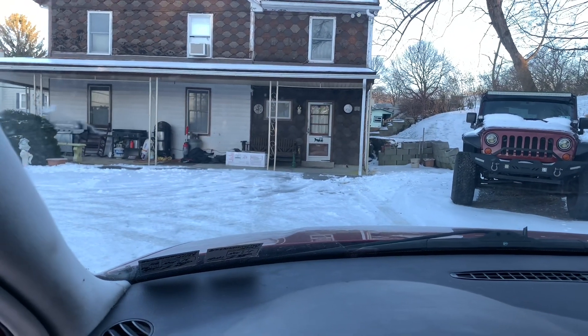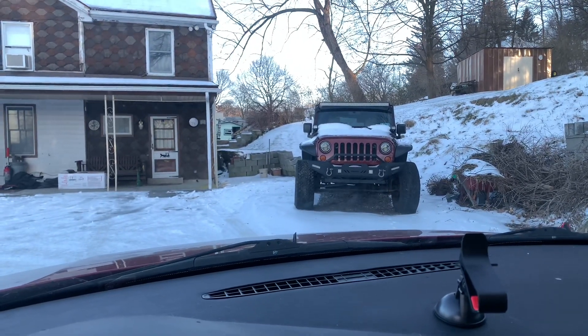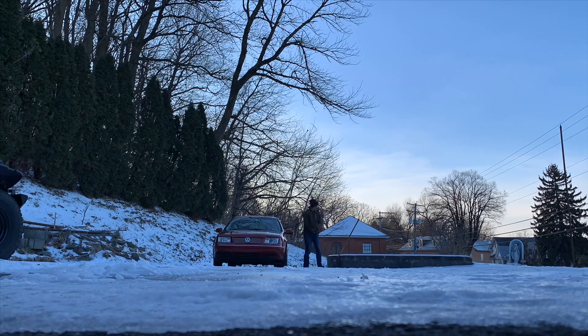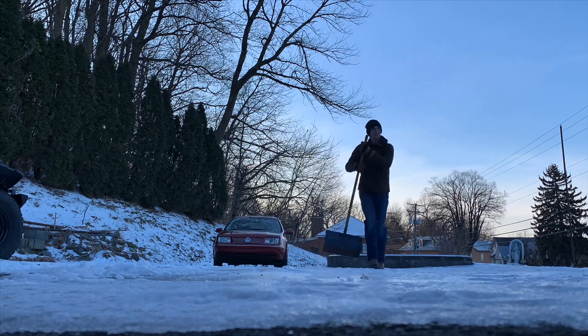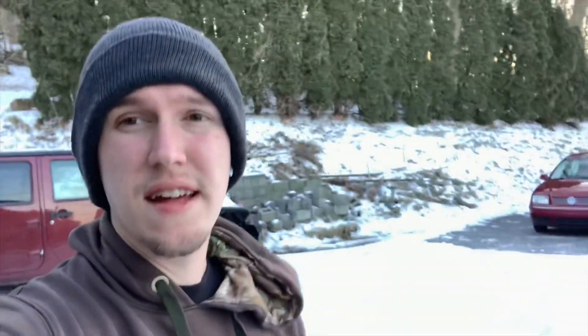I guess I should clear out the rest of the snow here since we're going to be working on the ground. I miss the Jeep, but don't miss it at the same time. On second thought, screw that — it's like solid ice and I'm running out of daylight.